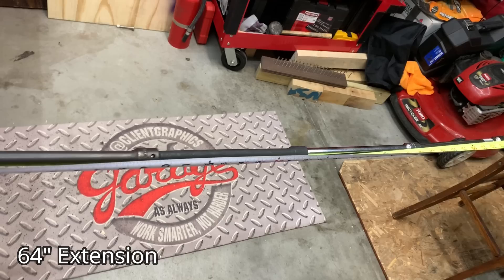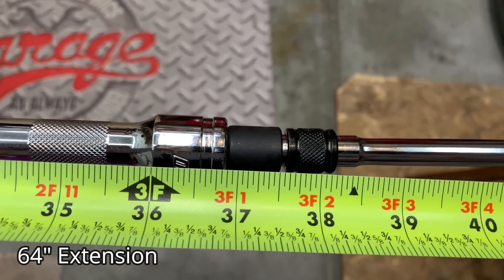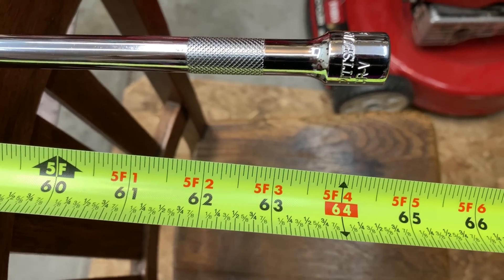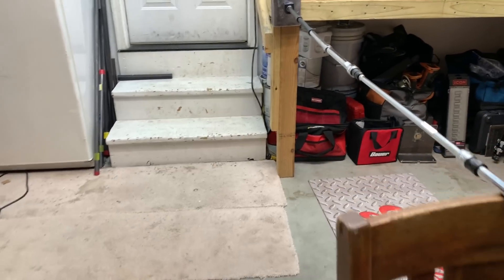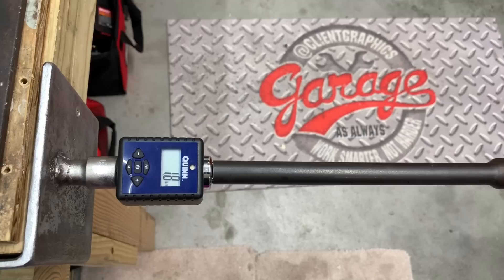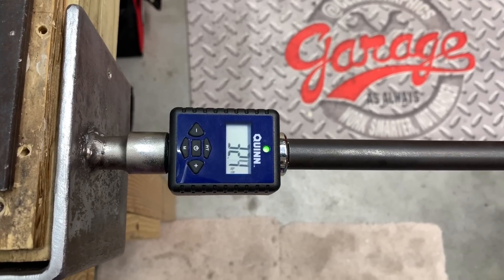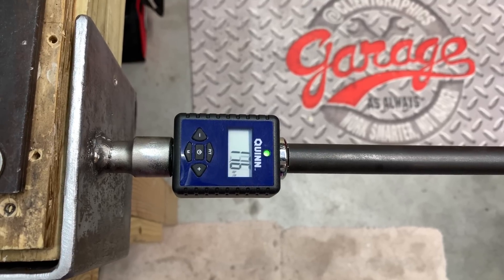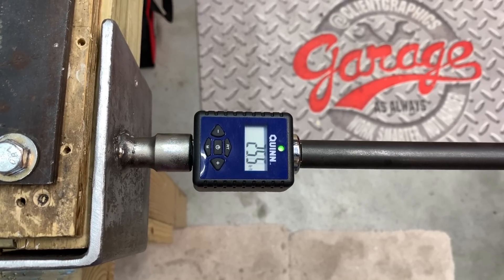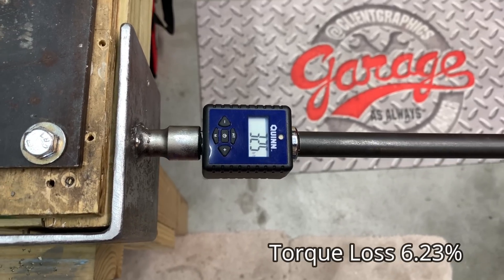Now we're stepping up quite a bit — this extension is coming in at 64 inches, using a three-foot extension with a reduction to three-eighths inch, for a total of 64 inches or five feet four inches. With a mix of chrome and impact extensions, the three-eighths to half-inch adapter will add a bit more flex. The first reading is 32.7 foot pounds, the second is also 32.7, with the final reading representing a 6% torque loss.